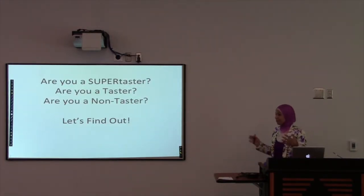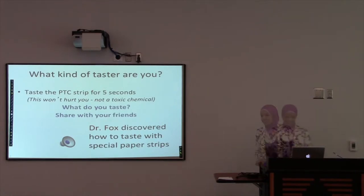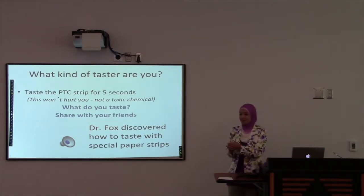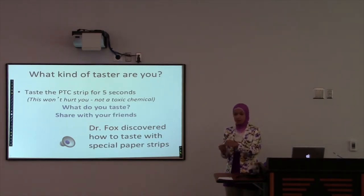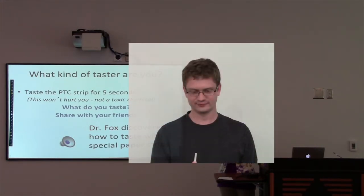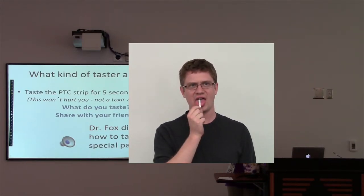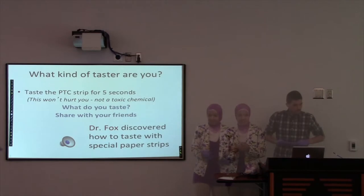Right now we're going to find out if you're a super taster. The person who invented this special paper that I'm going to give you to put on your tongue — his name is Dr. Fox. Me and my friends are going to pass around this special paper. It's special paper — don't put any other paper on your tongue, only this one. You're just going to put it on your tongue for five seconds, and I'll help you guys count. Then you're going to see if it's bitter, sweet, or how it tastes.